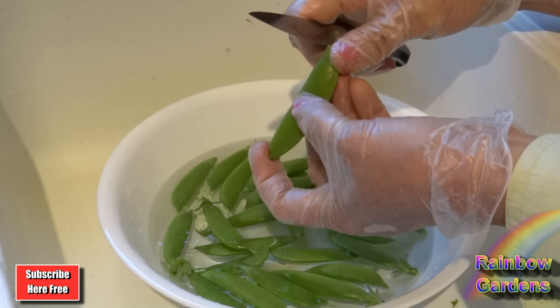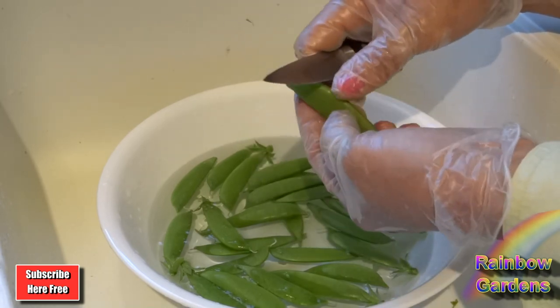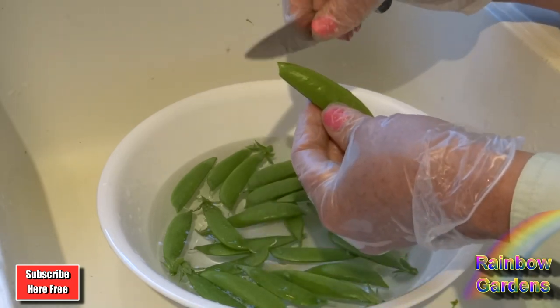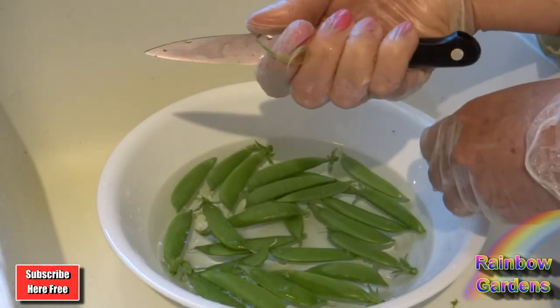Don't come back up to the blossom end and try to pull it up, because it's a very weak string right there and you usually won't be able to grab it. Come back up to your vine end, come in at an angle, and then pull it out — and that's going to be a much smaller string.